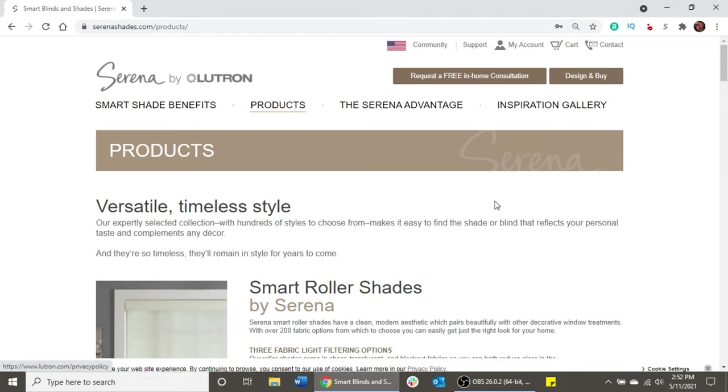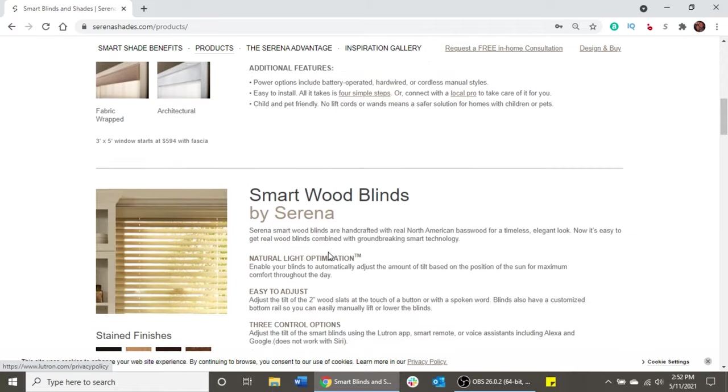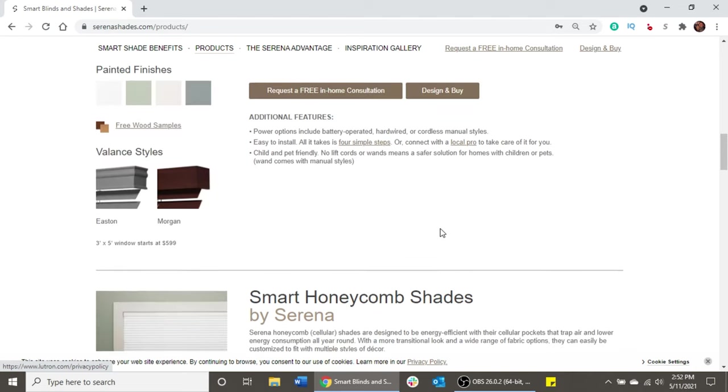Here we are at the Serena by Lutron website. I'm going to click on products, which we have loaded up right here, and it's going to show us the different options for their shades. We've got roller shades, we've got smart wood blinds, and then at the bottom here we have the honeycomb shades.